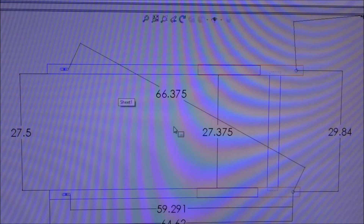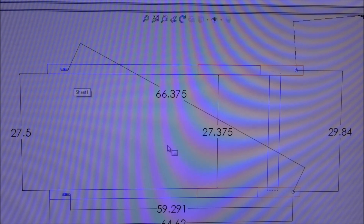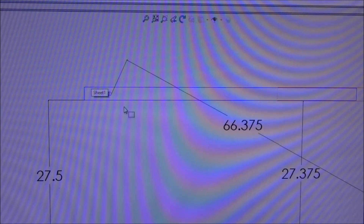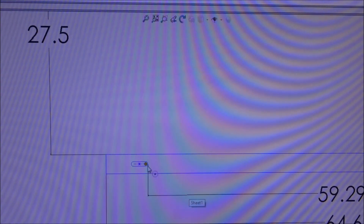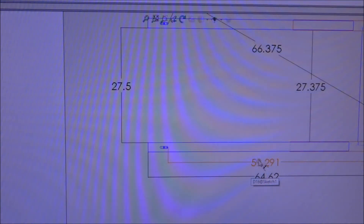So I came up to SolidWorks and plugged that in, then mirrored the elongated hole to the other rail and ended up at the center, and I was thinking what other measurement can I get that we don't have.